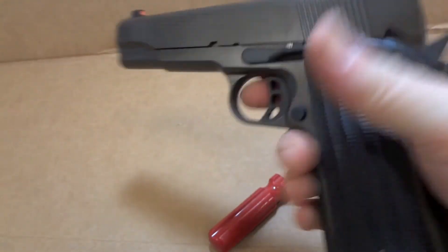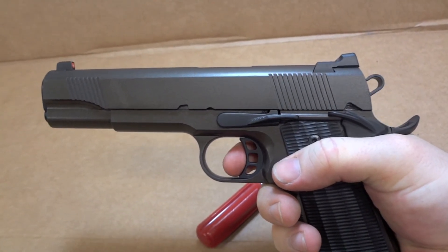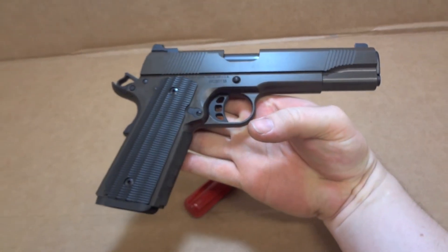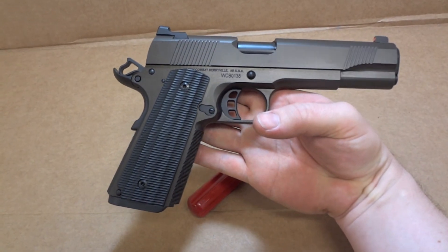A little trigger job as well — just a little bit of take-up and then a super crisp little break. So light. Awesome. A little take-up, super crisp break. That is one sexy 1911, I think anyway.